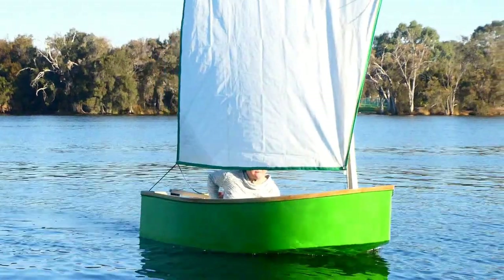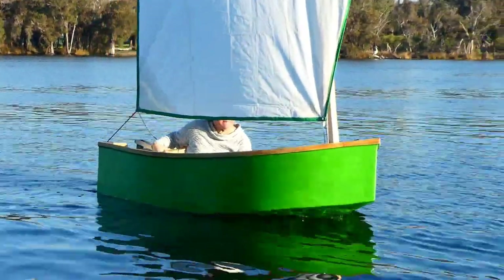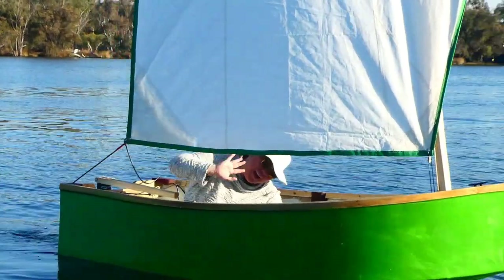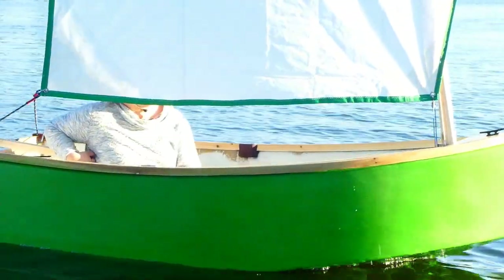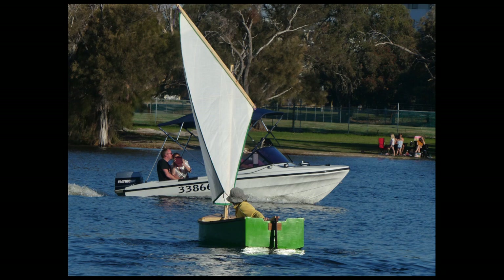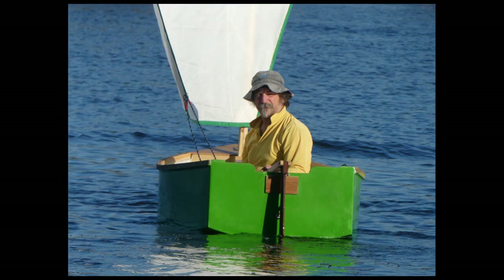Anyway, as you've probably gathered, the boat's been sailing by now and it's great — I can't believe how much fun this little boat is. It's got room for two people and some gear. We've gone with what's called a lug rig, normally a balanced lug rig where the sail has the mast sticking out on one side. I've done it in such a way that you can dip the lug behind the mast so the sail is always on the right side, so I'm calling that a combination lug.